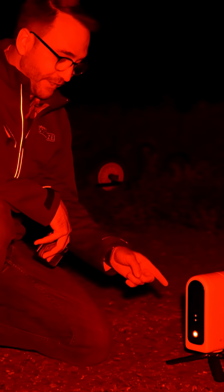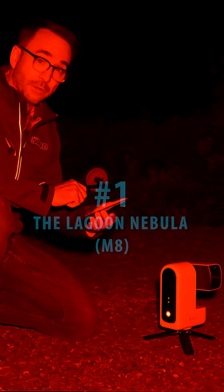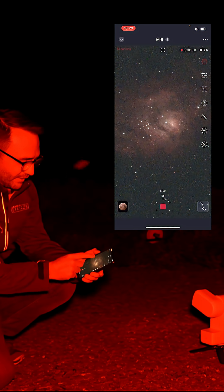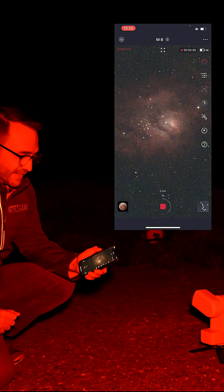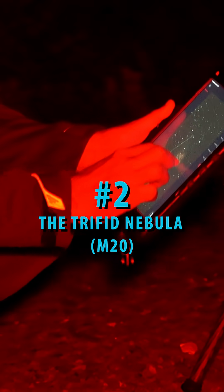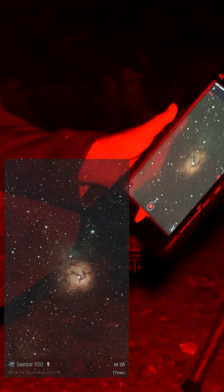It should say powering on. The first target with this telescope is going to be the Lagoon Nebula. It's already on the screen with only 50 seconds of exposure time. And a satellite going through there.